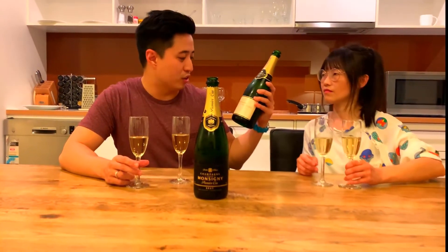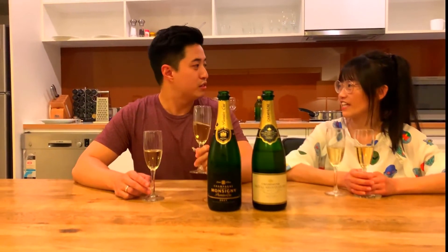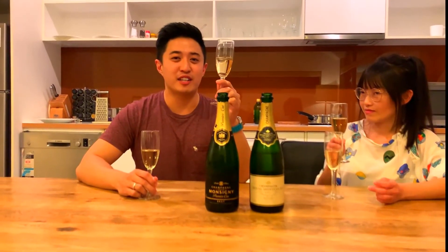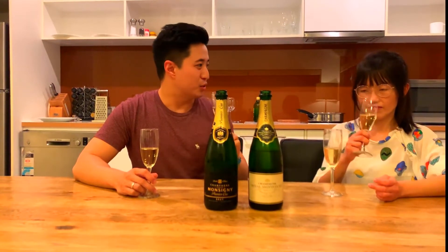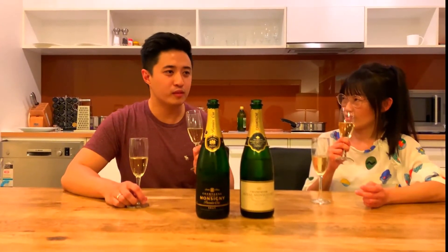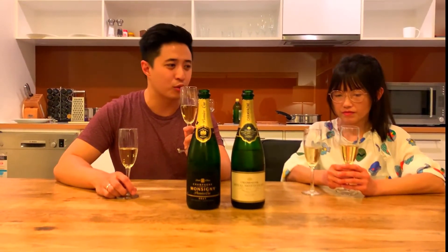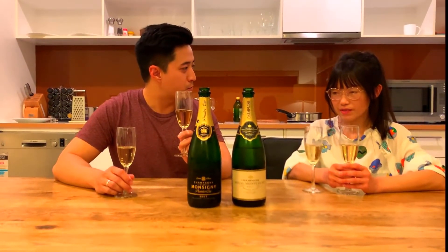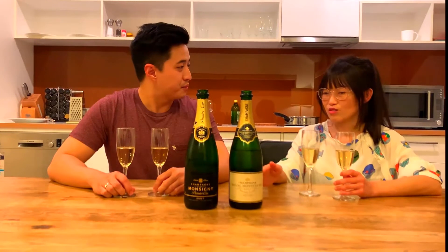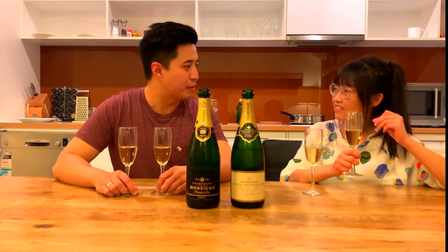The next champagne is Champagne Royal Montcourt, available from First Choice Liquor in Australia, also under $30. At first comparison, this is a much darker golden colour. On the nose it's a bit more yeasty and quite fruit-driven. It's a slightly heavier champagne — a bit more complex, with a brioche taste — but also quite short, just like the previous one. There's no dosage information on the bottle, so it could be relatively high. It has a very apricot palate, and a little bit of melon.